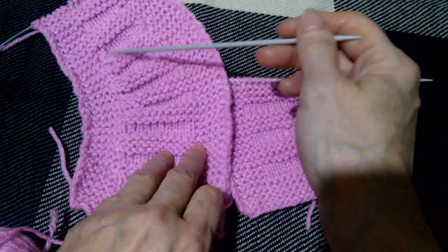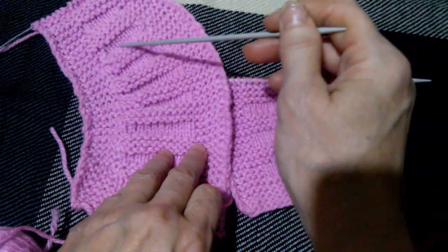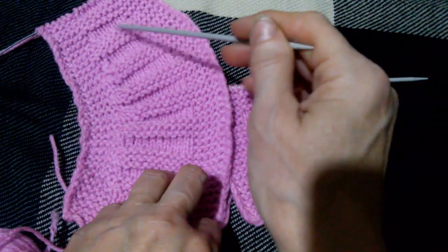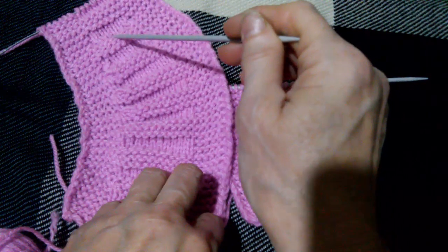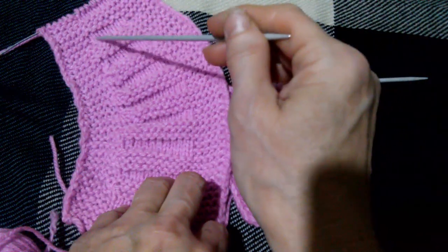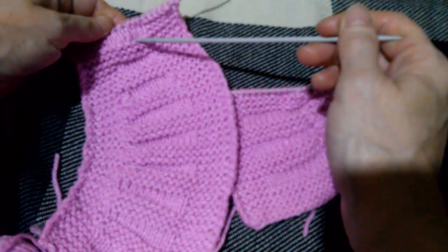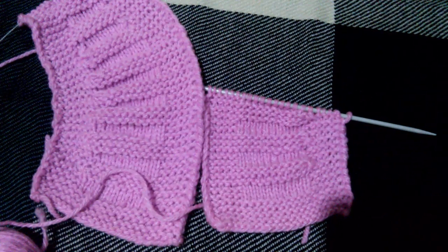Две секции провязаны укороченными рядами по два ряда. Остальные — третья, четвертая, пятая и шестая секции провязаны укороченными рядами по три ряда. Дальше укороченные ряды не делаем, но здесь убираем по одной петле. У меня 10, здесь одну убрала, здесь получается 8. Просто вяжем лицевые ряды, опять сокращаем петельки, у меня осталось 6 петель. Четыре лицевых ряда и изнаночные — всё то же самое, только укороченные ряды уже не делаем. Вот такую вторую половину я сейчас буду вязать.